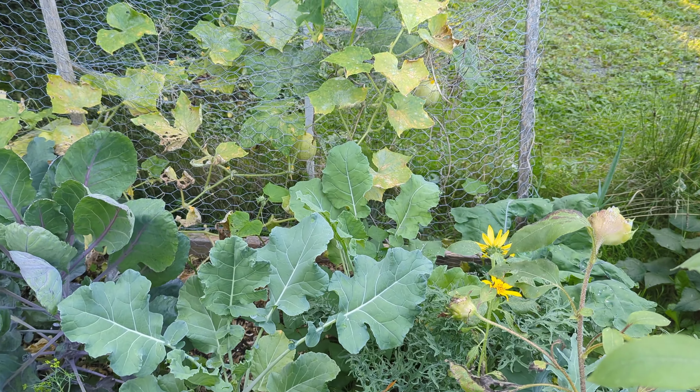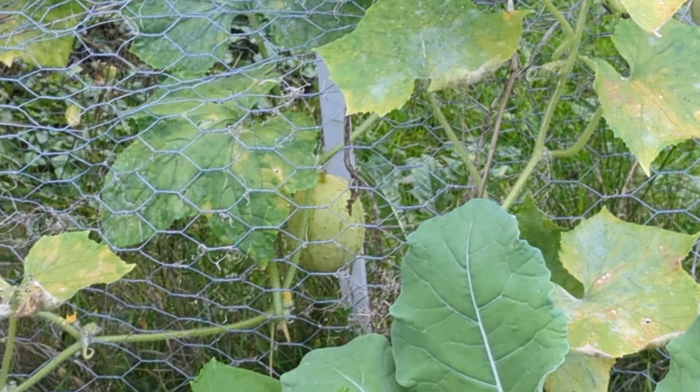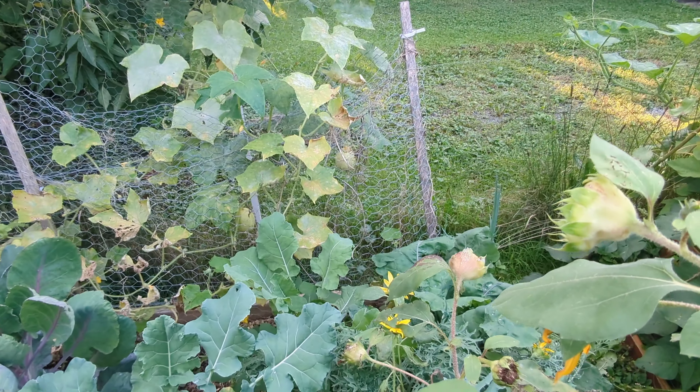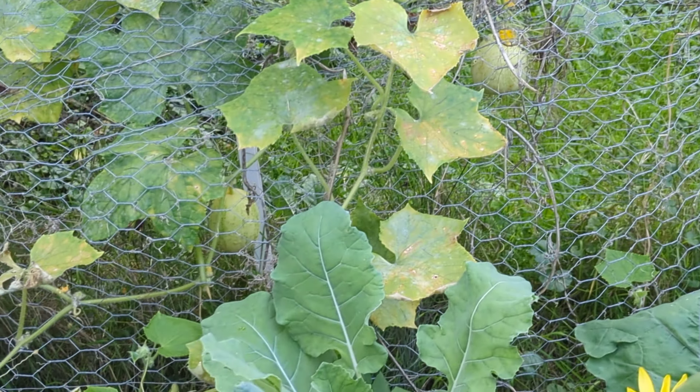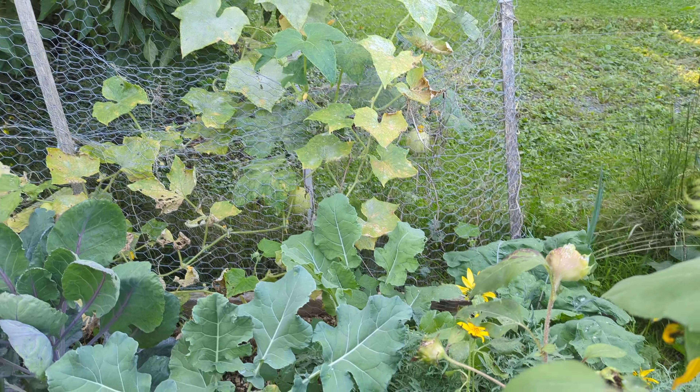Before we inspect the brassica area, check out what I saw from afar — I got some cucumbers! I thought these vines were dead, but I guess all the rain we got brought them back. Those are definitely crystal apple cucumbers, so we're going to go get them.